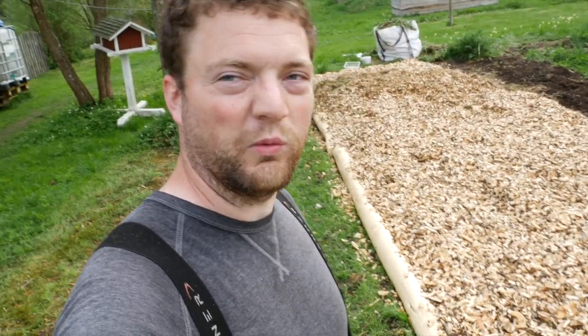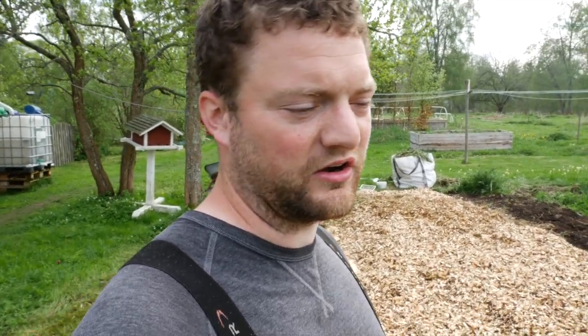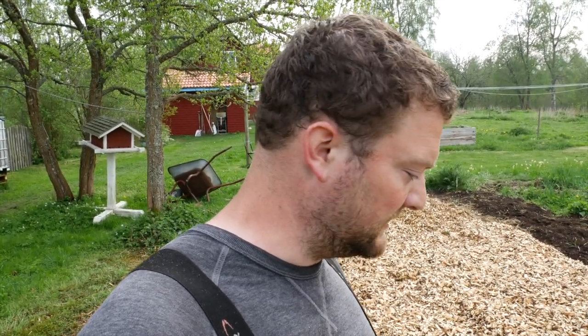If you take a piece of birch wood especially, but also other woods that don't do so well outside, and you just cut it off — foot length maybe, 30 centimeters — and you leave it out, it'll rot after just one summer season here in our climate. If you take the bark away, it'll last much longer.